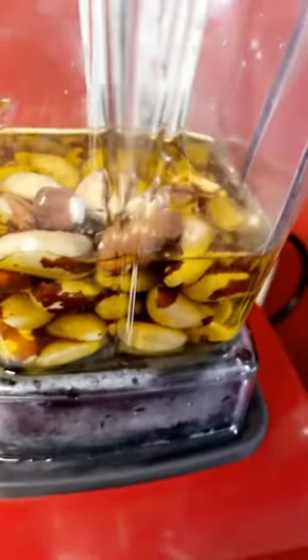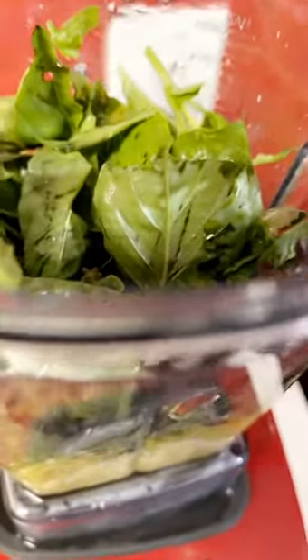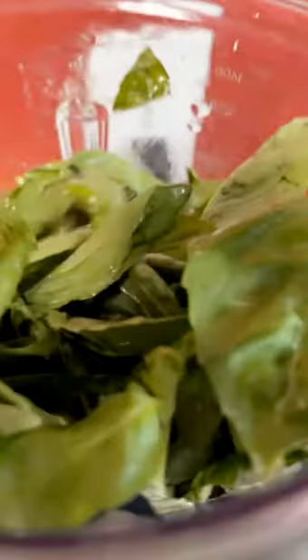So I'm going to now blend this up, and then I'm going to add my fresh basil. Now I'm adding my fresh basil in here — I am making a pesto sauce. Once again: fresh basil, Brazilian nuts, Himalayan salt, fresh garlic.